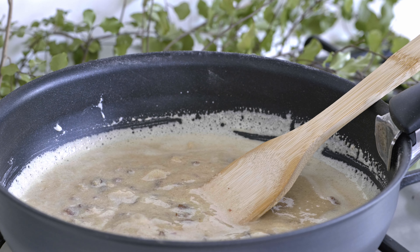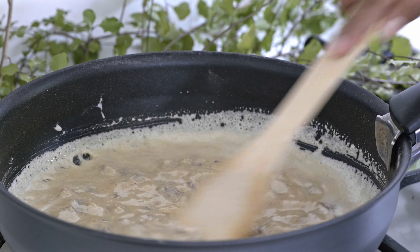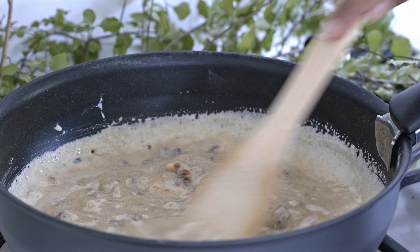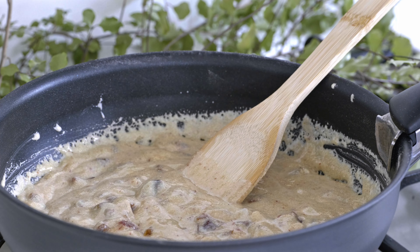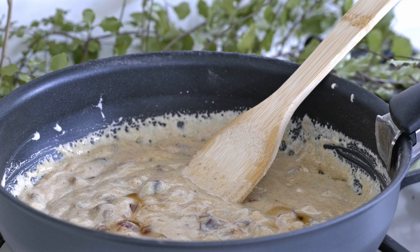Now we need to heat the mixture more while stirring continuously. When the mixture becomes a bit thick, add vanilla and chopped cashew.